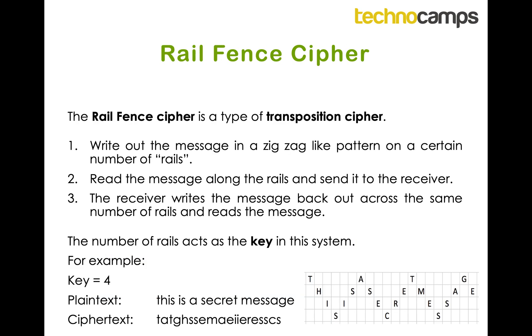A rail fence cipher is the first transposition cipher we're going to cover. It works by writing out a message in a zig-zag pattern on a certain number of rails. Then the second part is we read along the rails — so with the example at the bottom, that would be T-A-T-G from the first rail, and then the second rail would be H-S-S-E-M-A-E, and so on through the rails.